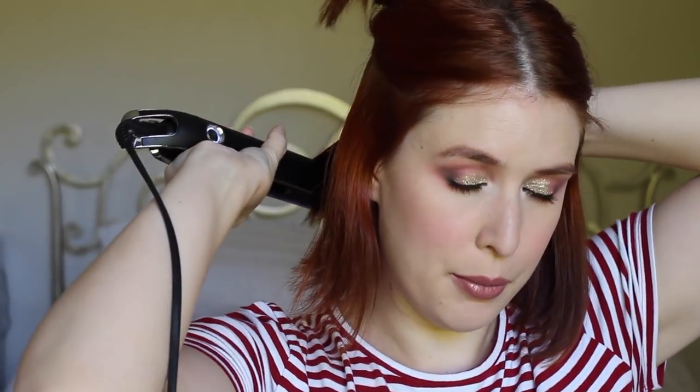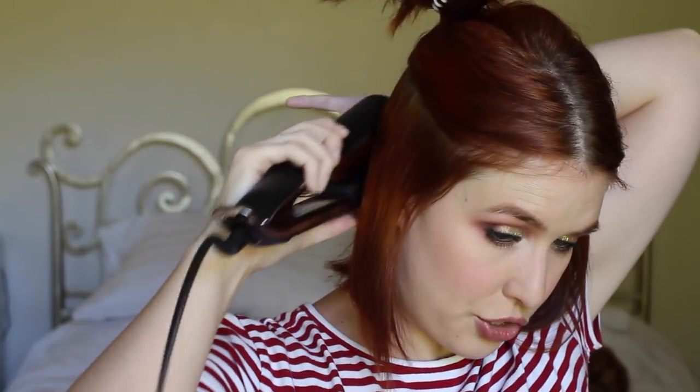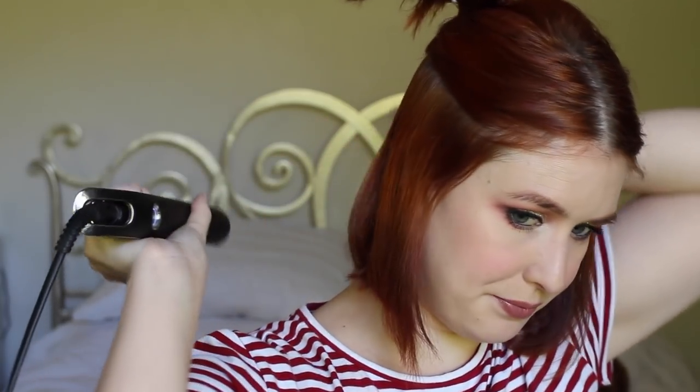I'm using my straightener to kick the ends under on the bottom half. I don't curl the entirety of my head because I find it looks very 80s perm. I have quite thick, frizzy hair naturally, so I like to minimise the volume I get — I curl just on the ends. If I straighten and twist so everything's flipped under, I find that keeps everything looking nice and slick. You can do this with a round brush and a blow dryer and get the same effect.